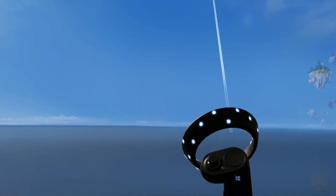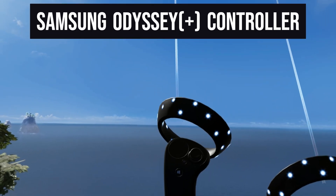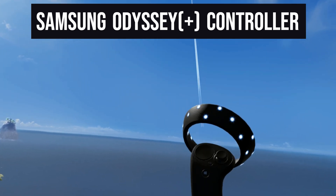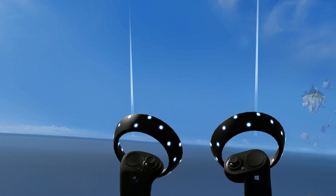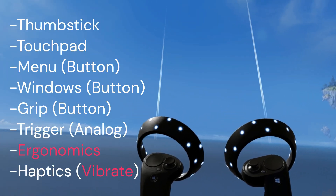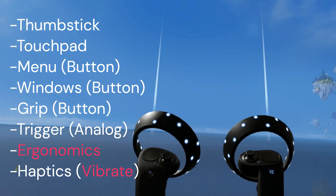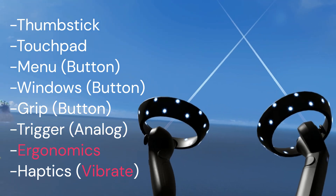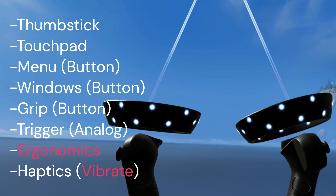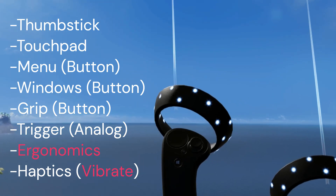The next controller that came with Windows Mixed Reality is the Samsung controller. Right here I have a Samsung Odyssey Windows Mixed Reality controller. In comparison with the reference controller, they have exactly the same functions: the joystick, the touchpads, the menu buttons, the Windows button, the grip button which is not analog, and the trigger buttons which are analog.